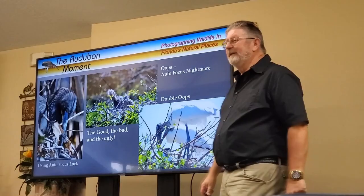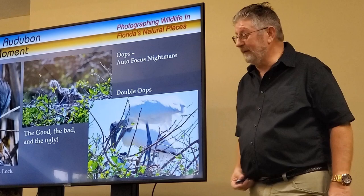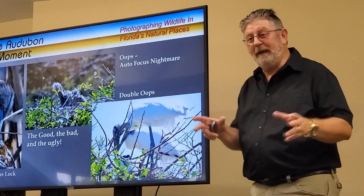The last wedding I shot was about four years ago — a destination wedding in Jamaica. In the contract I specifically said we'll do your photography, but you have to pay to allow us to stay two more days so we can do wildlife photography. My wife and I had a ball.